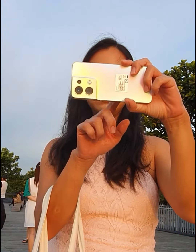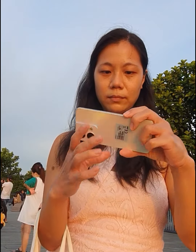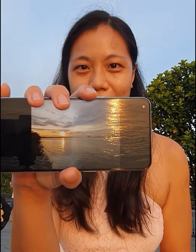So I'm going to turn on the camera now and test it out, and let you have a view of the shots that you can produce. This is the photo that I just took of the sunset. Can you see how beautiful and bright and vibrant the colours are?